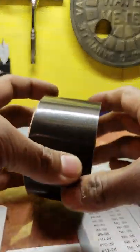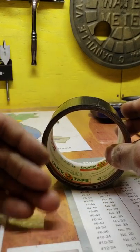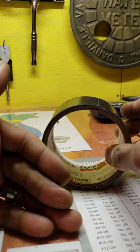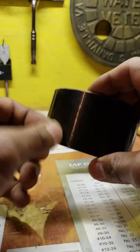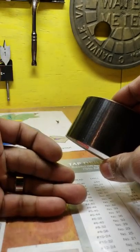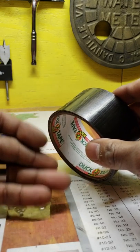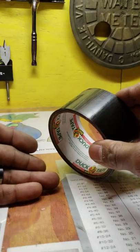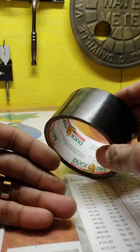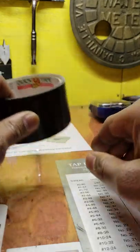Duct tape — very cheap, but very handy. A good example: we had a fixture with a cutting tool that was only used for that fixture. What I'll do is duct tape the cutting tool alongside the fixture so that three months down the road when you need that specific cutting tool, you're not wasting 15 or 20 minutes looking for it. Everything is taped together, you know where it is, and you're saving time — which is saving money.